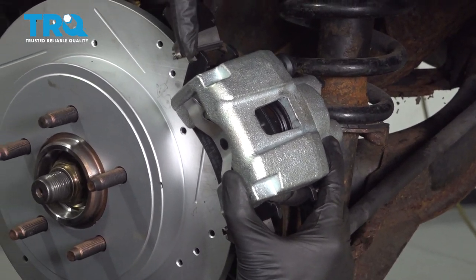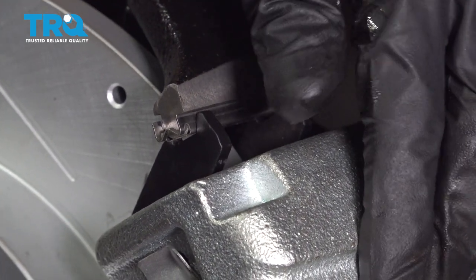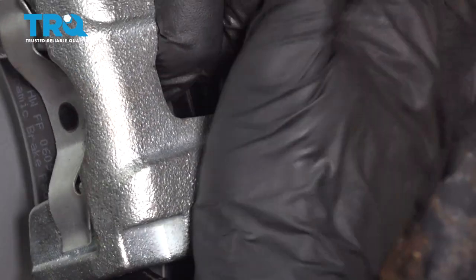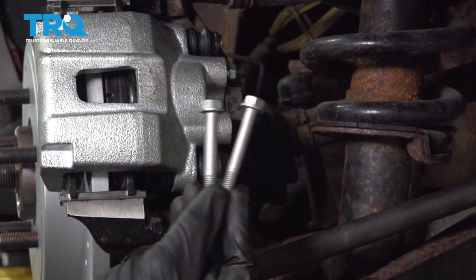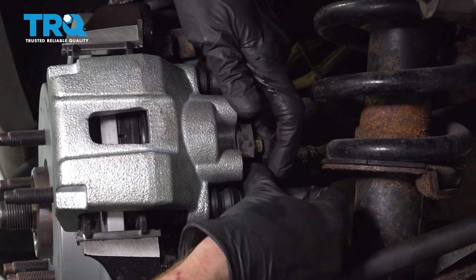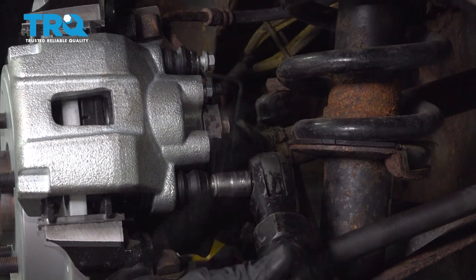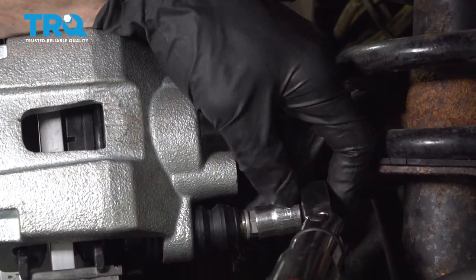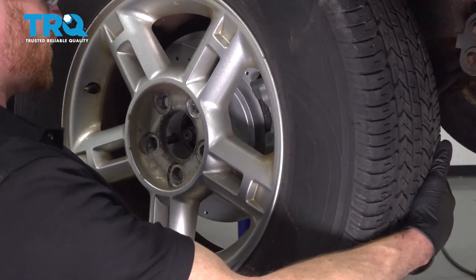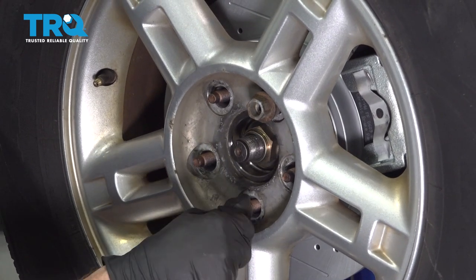Let's take that caliper and slide it right on over. Pay attention to the top of each of the pads — we want to make sure that the bracket slides in. If it feels like the caliper doesn't want to go on, more than likely it's due to your slider pin — just carefully push that towards the inboard aspect of the vehicle. After that, let's take our two caliper slider bolts, get those into position, start them both in, and bottom them out. Now we can torque each of them to 24 foot-pounds.